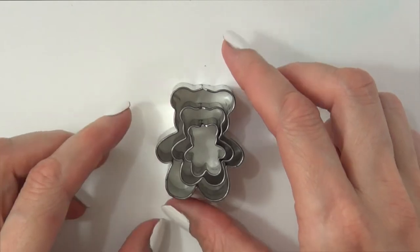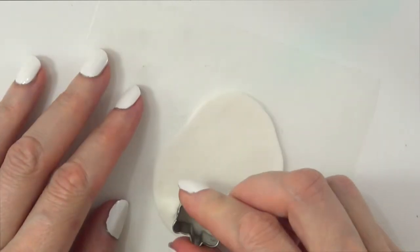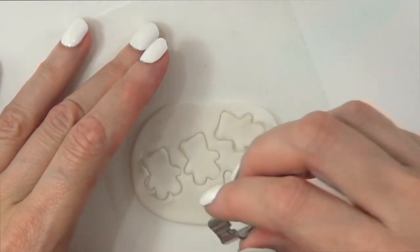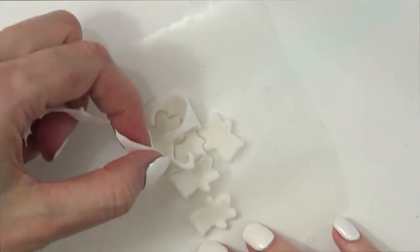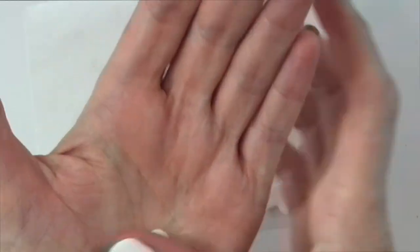I'm going to be using the smallest bear cookie cutter — I bought them in a set. I'm just going to be cutting teddy bears, just like if you were cutting cookies with a cookie cutter. It's pretty much the same. I went a little crazy and cut a bunch, but I just need two.